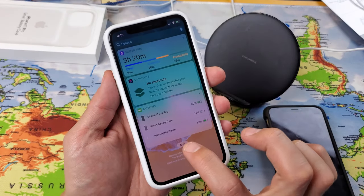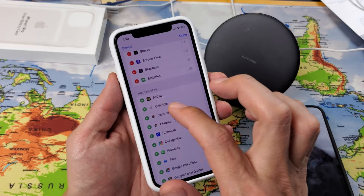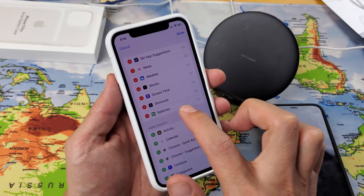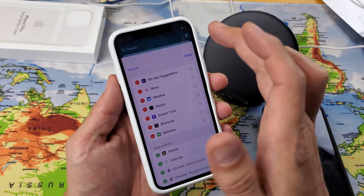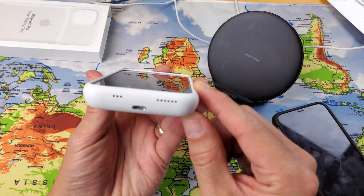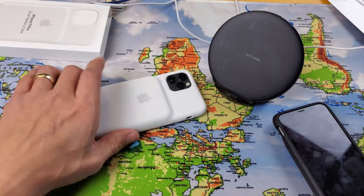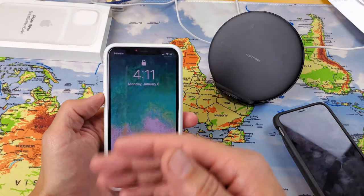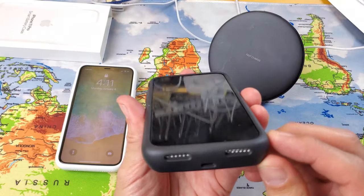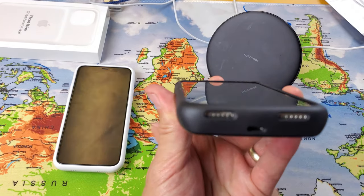If the battery widget isn't in your notifications area, tap Edit and then the plus sign to add it — it should appear at the top level. Both cases also have a raised lip, so if you put your phone on a flat surface and move it around, the screen won't scratch.